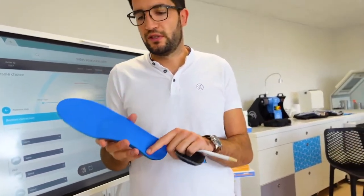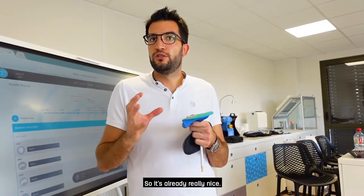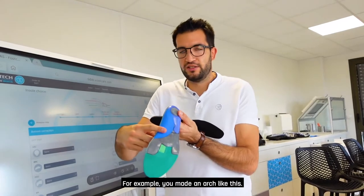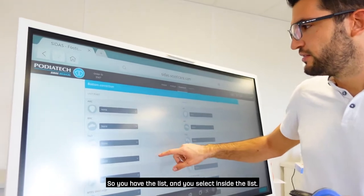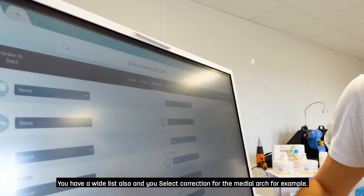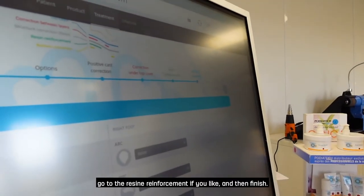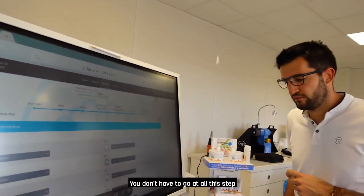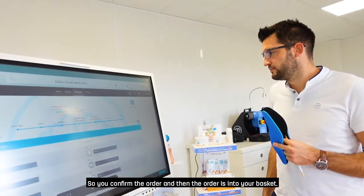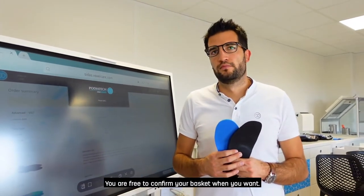The fourth and final category is Bottom Correction. If the previous three steps aren't enough, you can add pieces of materials at the bottom of the insole — for example for arch support. You select from a list for the middle arch. An important note: you don't have to go through every single step. You can just choose your positive cast corrections, go to the resin reinforcement if you like, and then go straight to the end. Now we confirm the order and it goes into your basket — like Amazon. You are free to confirm your basket whenever you want.